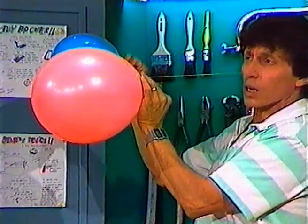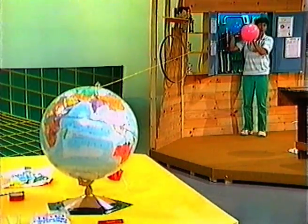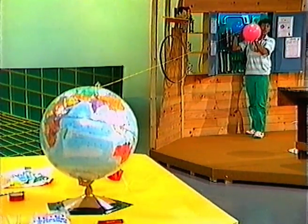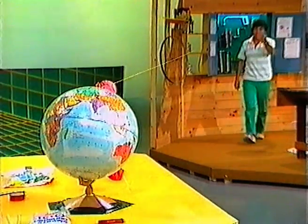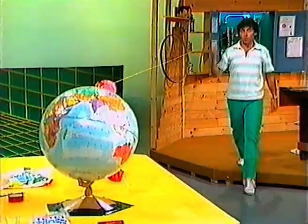Alright, let's see if we can hit the target, which is all the way across the studio. Five, four, three, two, one — and we made it all the way to the earth from outer space.